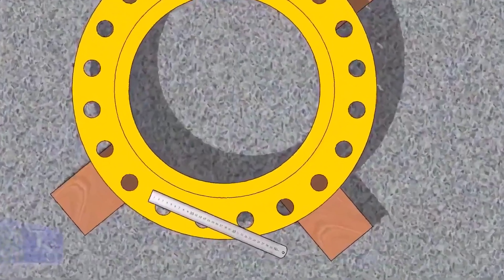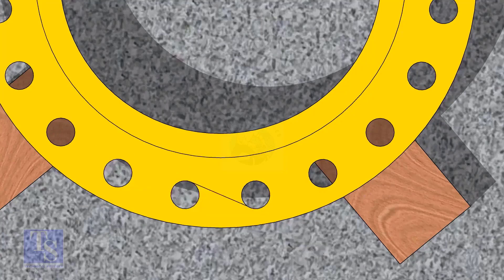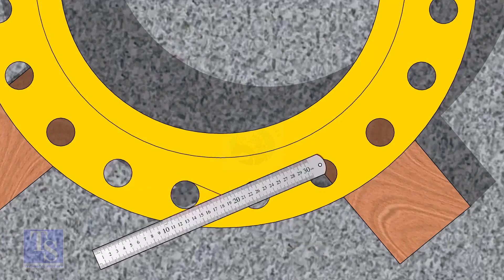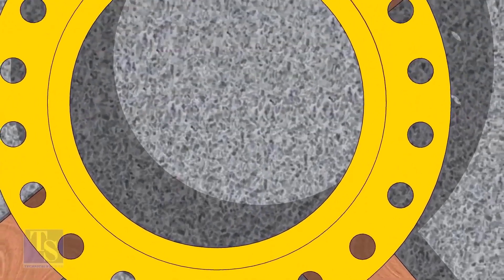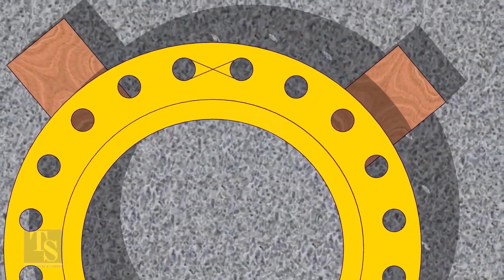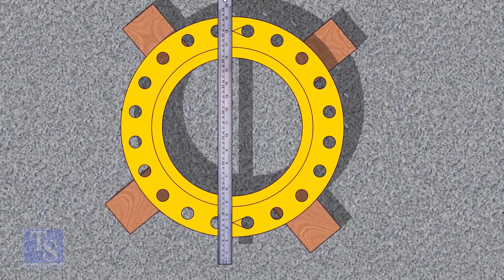Let us mark the center line of the flange. Draw tangential lines of two adjacent holes. The intersection of the lines is the center of these holes. Draw the center of the two holes on the opposite side, and draw the center line of the flange as shown.